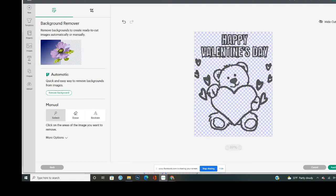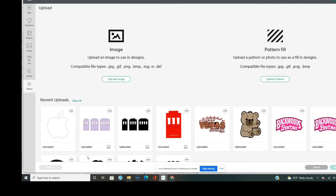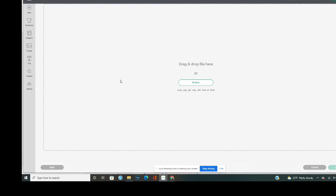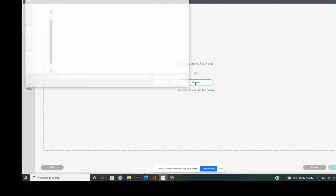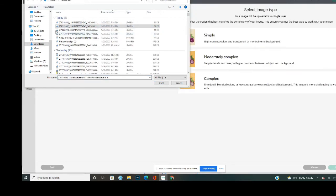I believe I clicked everything out, so I'm going to go to the little eye icon to preview the cut. There are still some black dots on the outside. I'm going to cut this for y'all so you can see, but I don't feel like going through removing all those little bitty black dots. If you do not remove them, they will cut. Let me try a different image — I'll replace the image and try the Hello Kitty one.